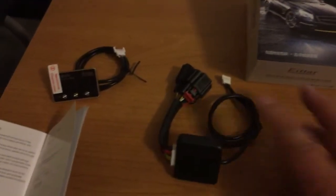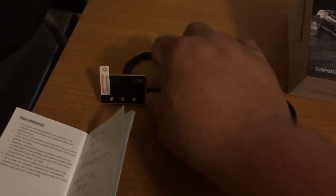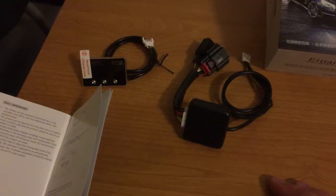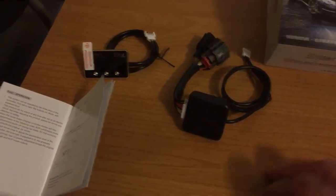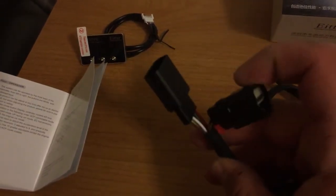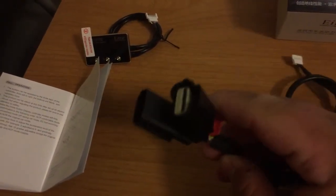I got this one from China. There are other brands out there that do the exact same thing. This one has a couple of different modes you can select. Looks like it's very simple to connect — you connect it in between your gas pedal and the factory harness.